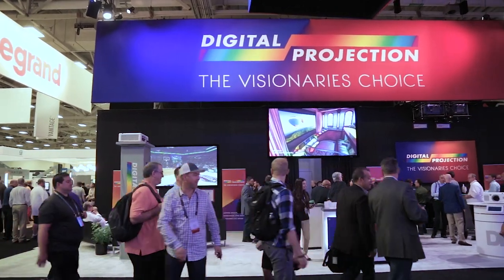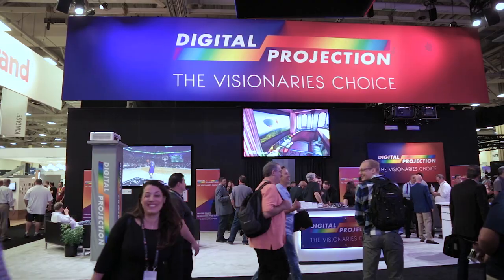I'm Scott Wilkinson, editor of AVS Forum, here in the Digital Projection booth, where they're showing one of several 4K projectors around the show floor.